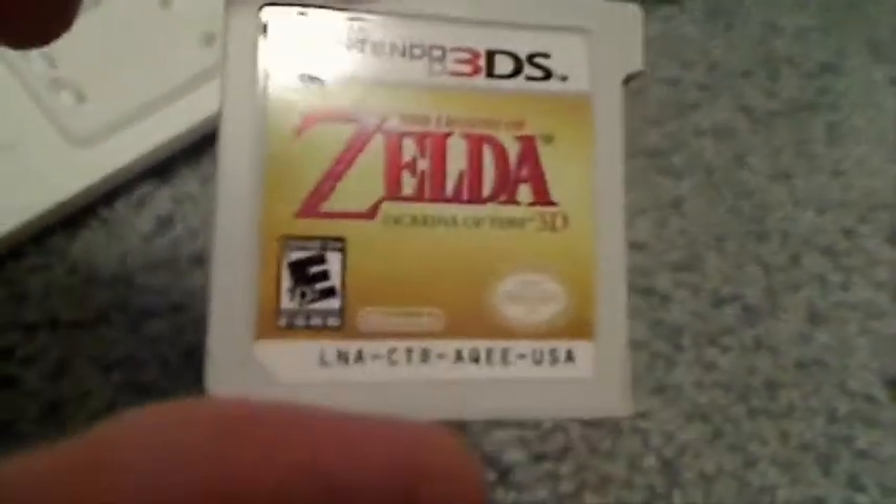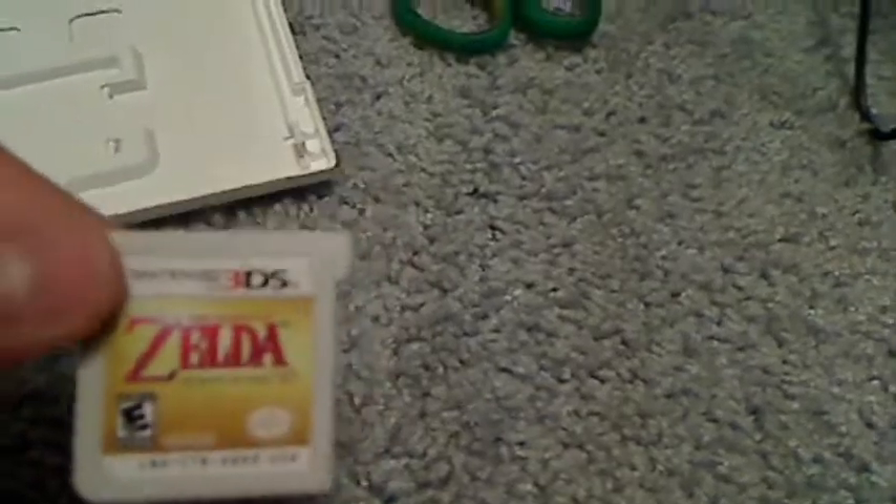Now the most important part — the actual game card itself. It's a standard 3DS game card. Here's the front, here's the back. Not super exciting, but it's pretty much the main thing that I paid for.